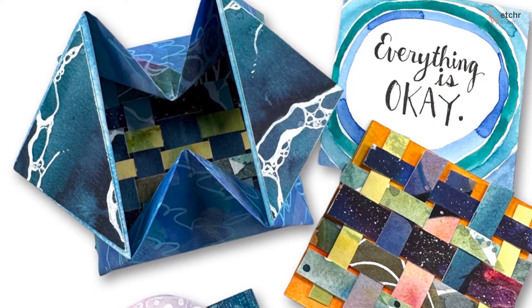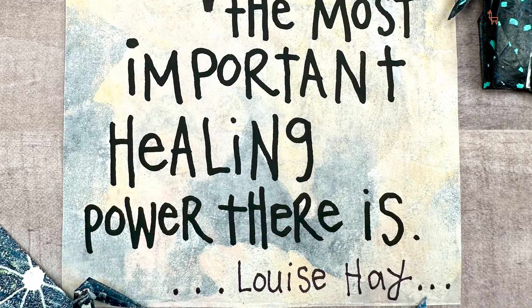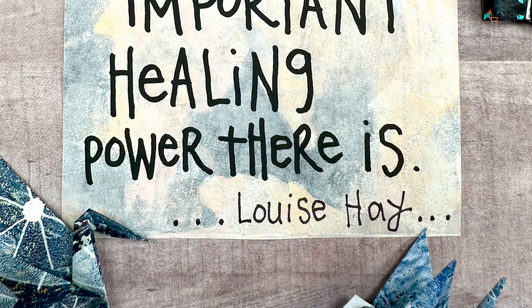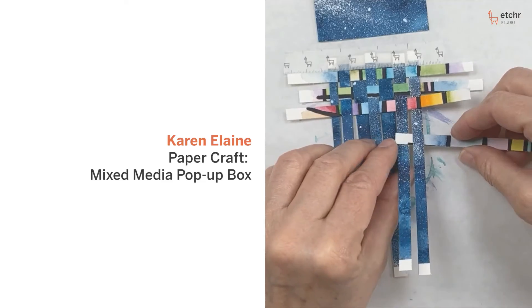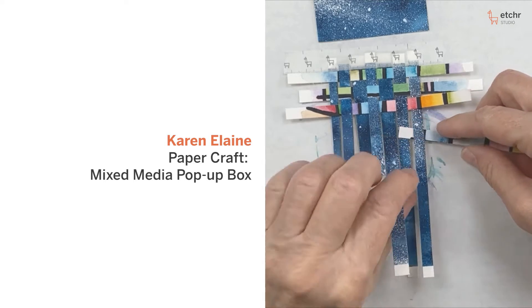What inspires me now is art gives me peace, it gives me purpose, it is my passion and I just couldn't imagine life without it. I am Karen Elaine, I'm a mixed media artist and I have a passion for paper folding.